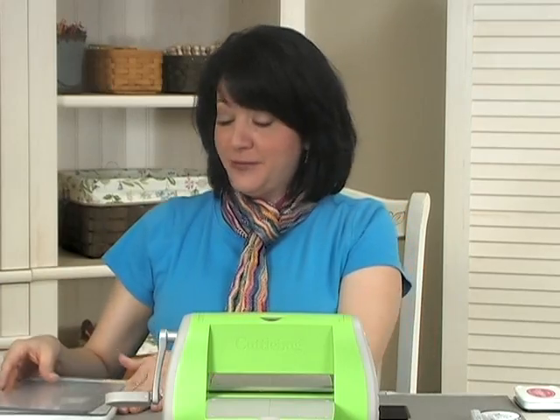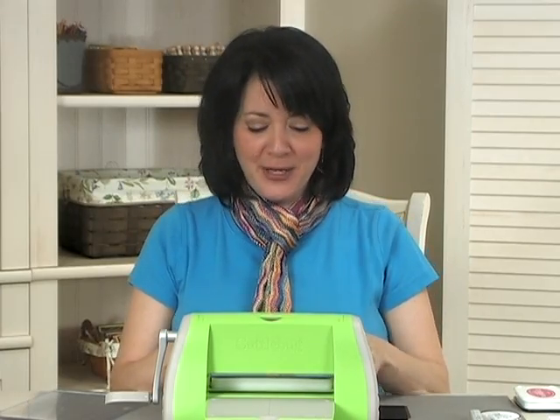I love making these three and three quarter inch square cards. If you want to know how to make a matching envelope, you can check our release party video from last month and I'll show you exactly how to make an envelope using a piece of six by six pattern paper.